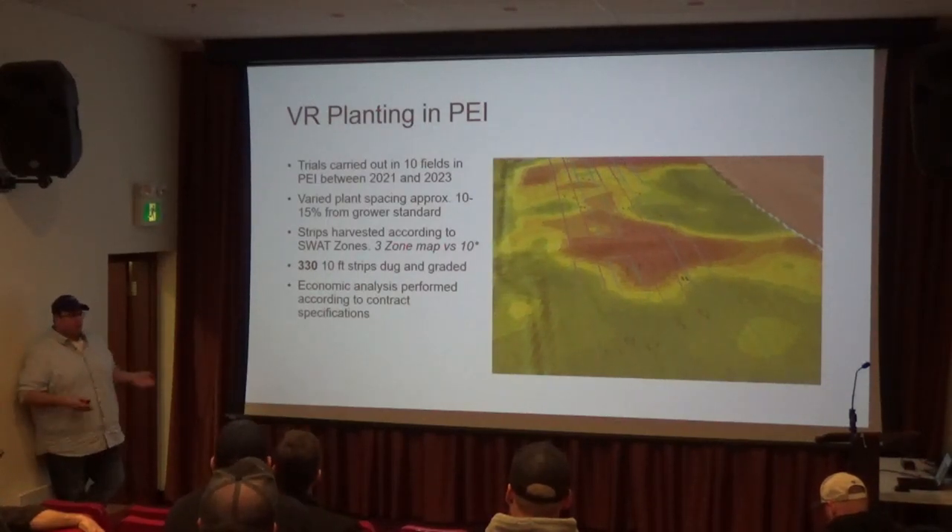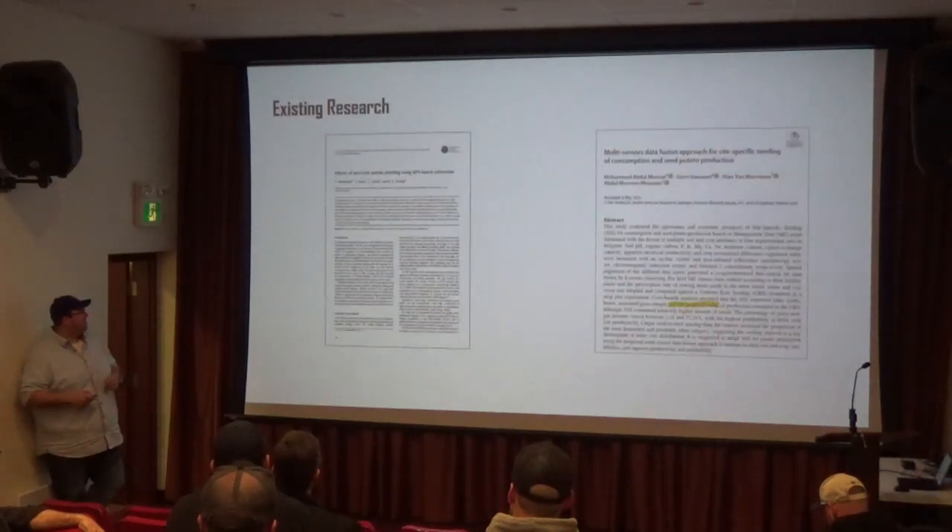We did grower standard practice spacing versus whether the higher zones get the tighter spacing or the wider spacing — the better zones get the tighter spacing — trying to understand what value that might have.